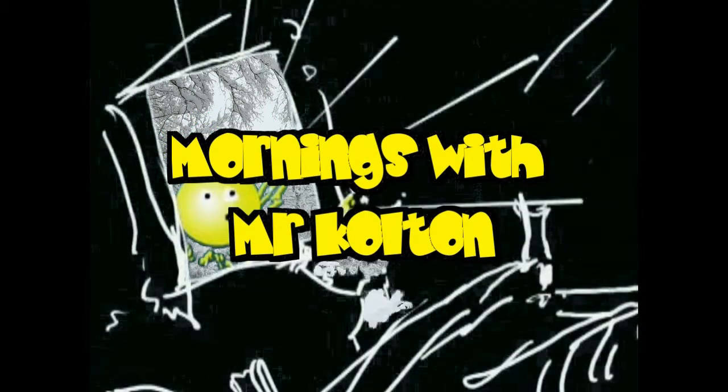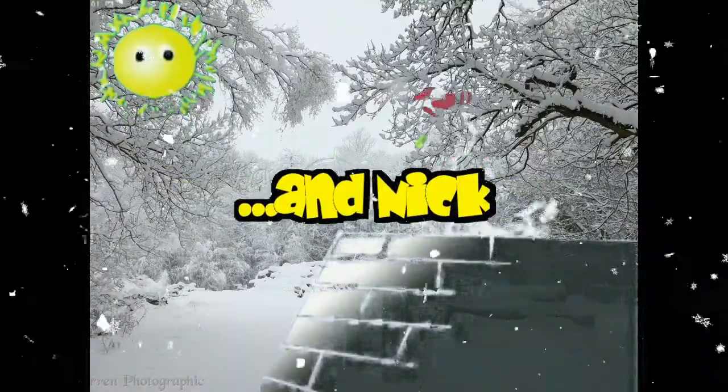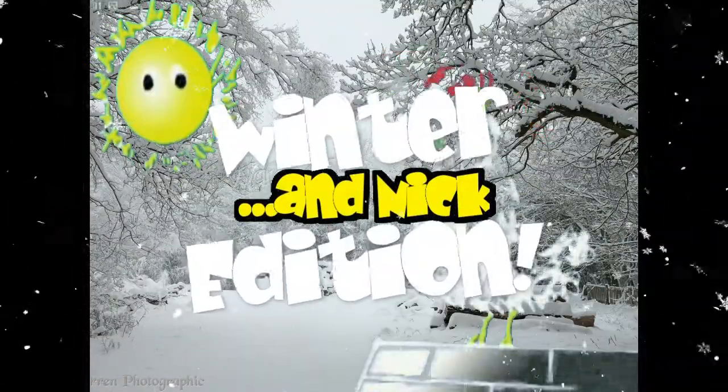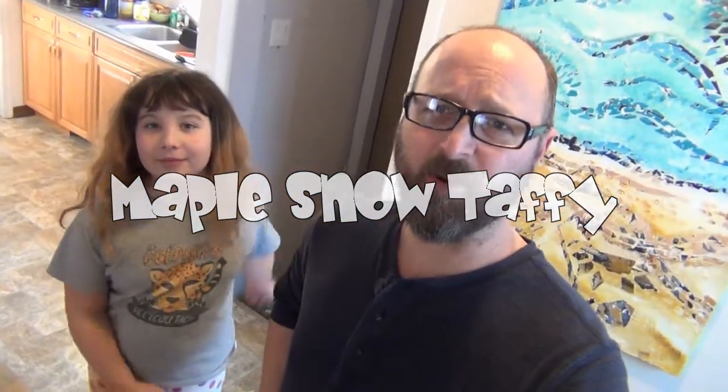Welcome to Mornings with Mr. Colton and Nick. Good morning. Welcome to Mornings with Mr. Colton. Today is a special Festival de Voyageurs day.